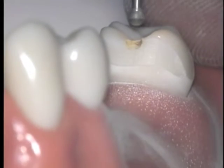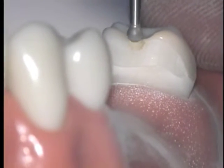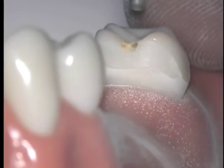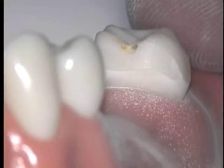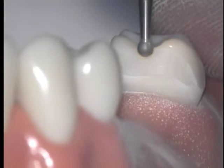We will begin this preparation without water so that you can see the outline of the preparation more clearly on the high contrast surface of the tooth. Clinically, you don't want to see any burn marks on natural teeth. Use your diamond burr cleaner to avoid this.